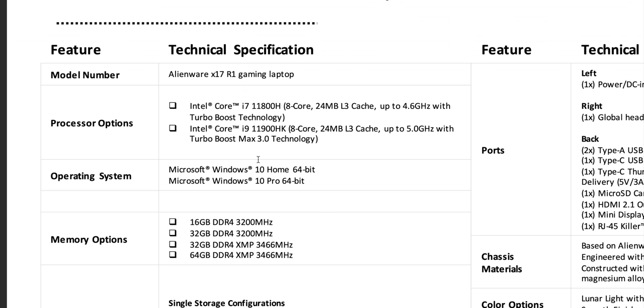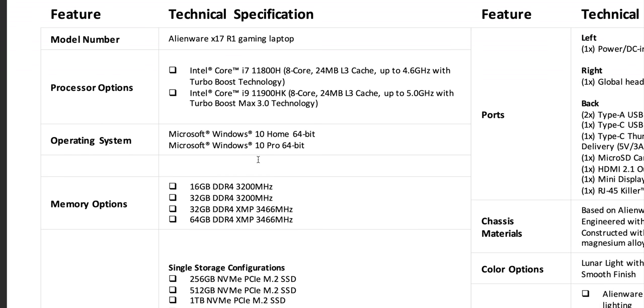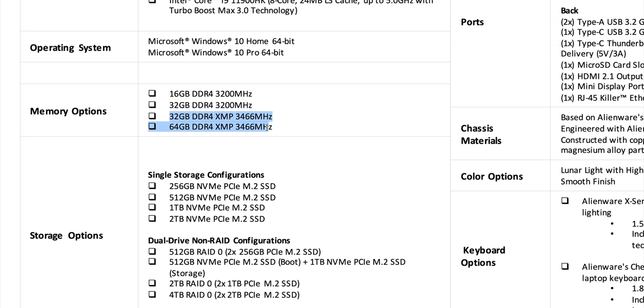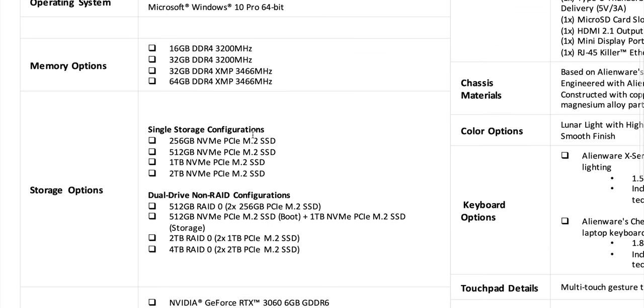Now let's go to the 17-inch. This one is just going to be amazing. I've got the M17 in here and it does over 240 watts sustained GPU and CPU combined. This one has a similar power package. We get the unlockable i9, undervolt and overclock options, up to 64 gigs of RAM, and faster RAM with XMP support.